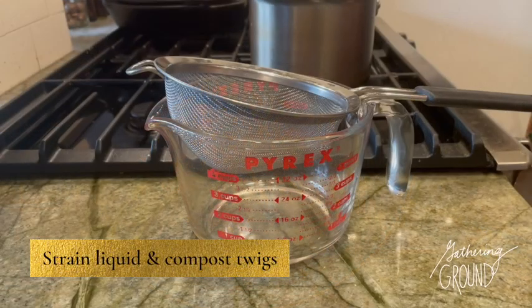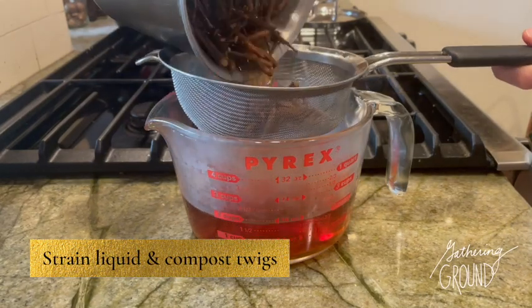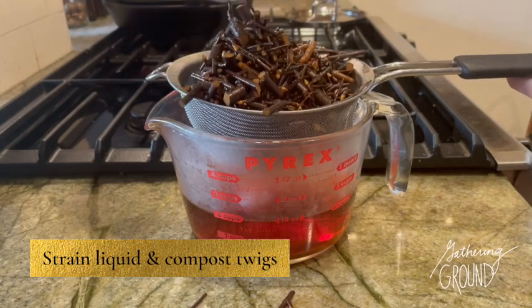Strain off the liquid and compost the twigs. You could also try infusing them again in some water — you can get a nice weak tea from this.